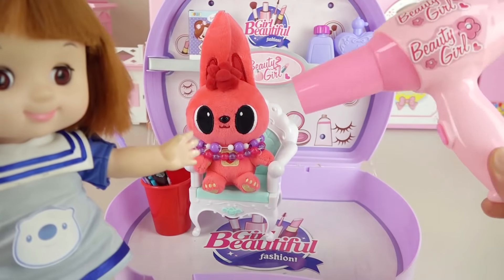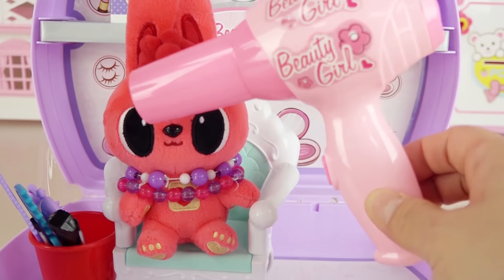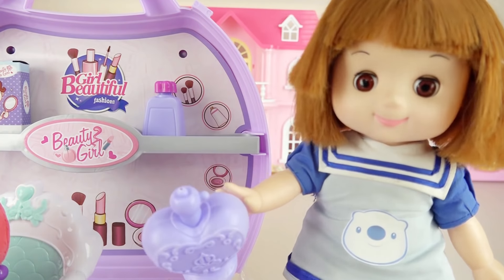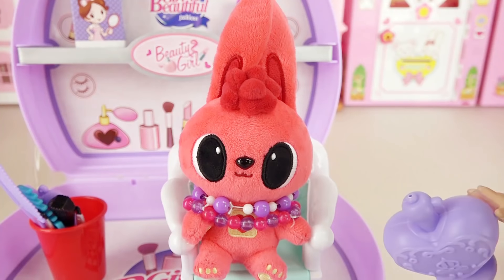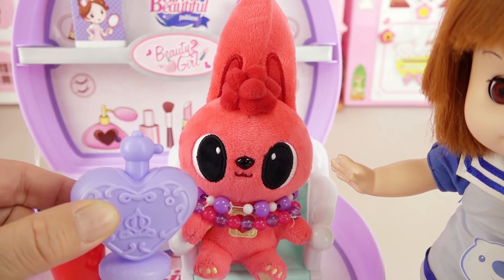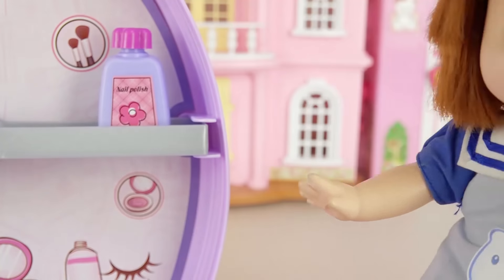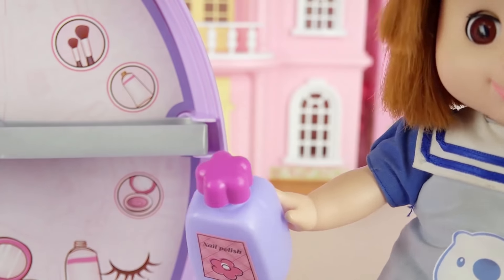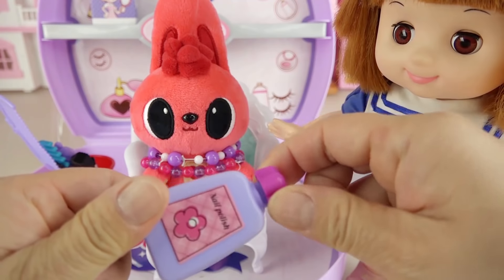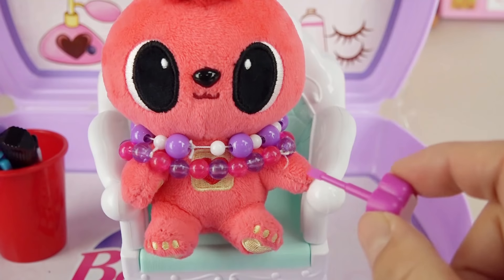Let's blow dry your hair with the hair dryer. Beautiful, finished. Let's try on the perfume. Mmm, smells so nice. Let's put on the nail polish. I love this color.